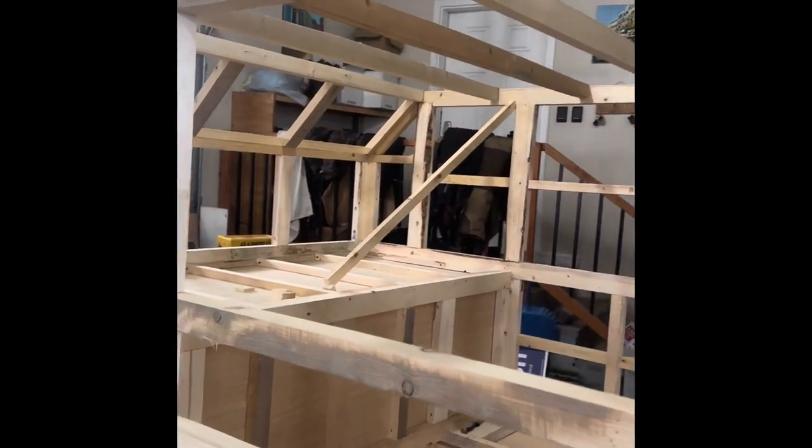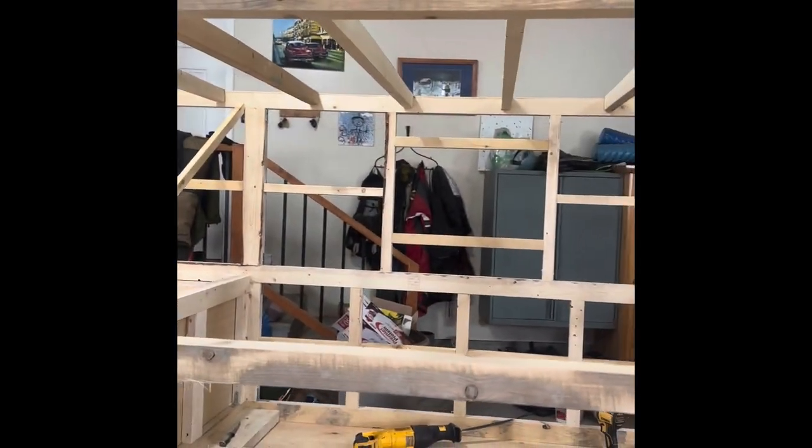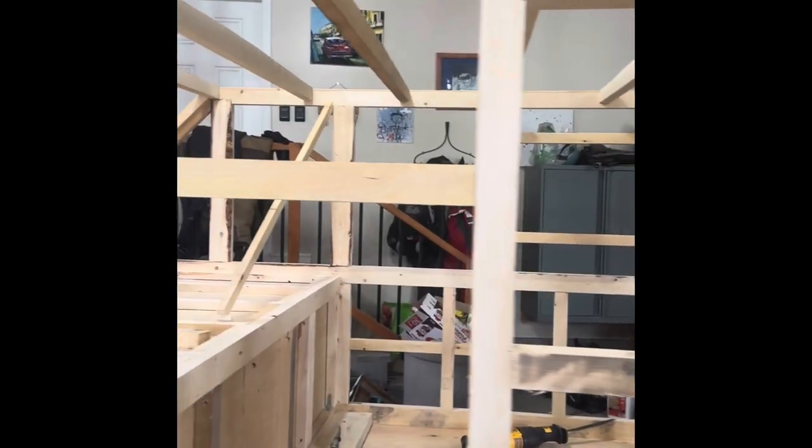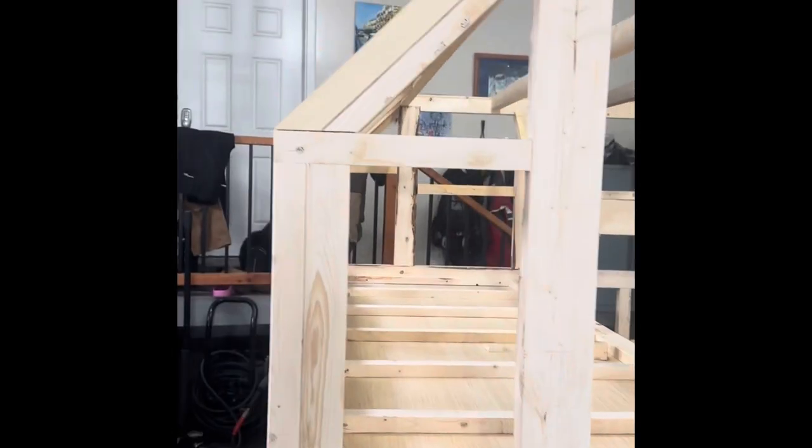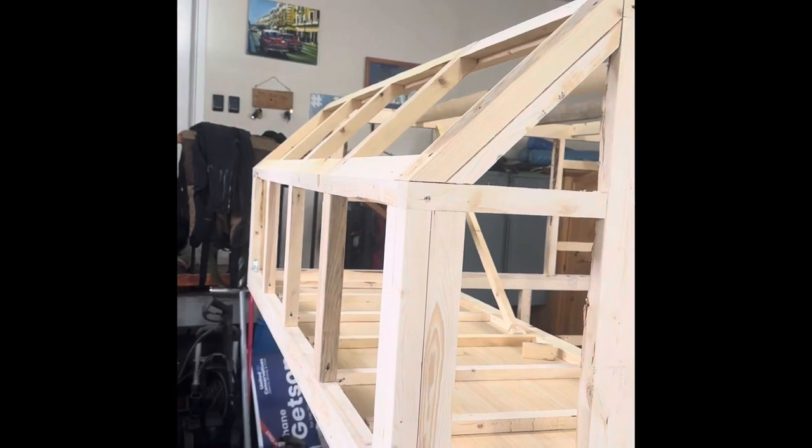There'll be a window on both sides that are 24 inches by 15, and then just a little 45-degree angle at the top.